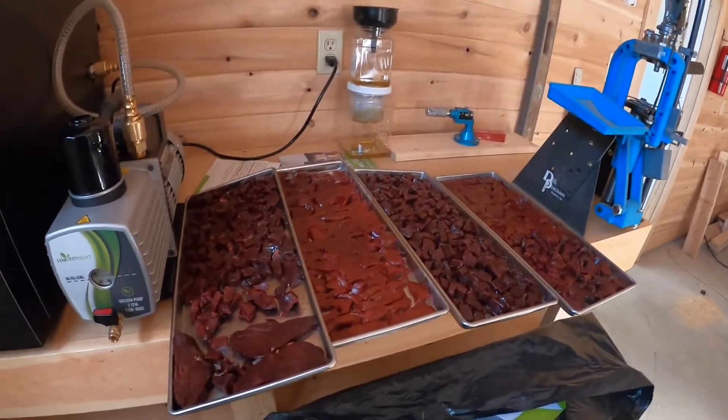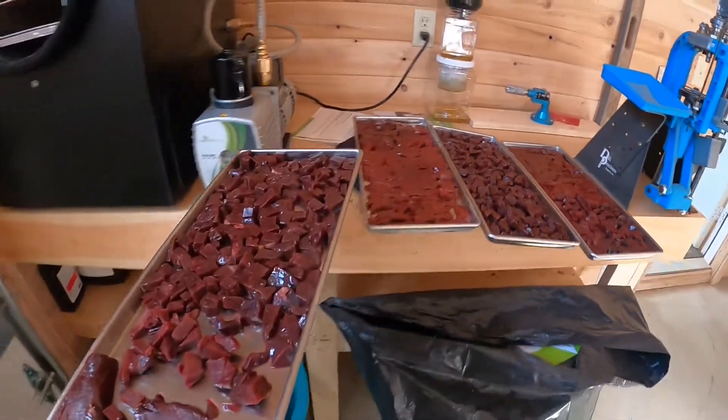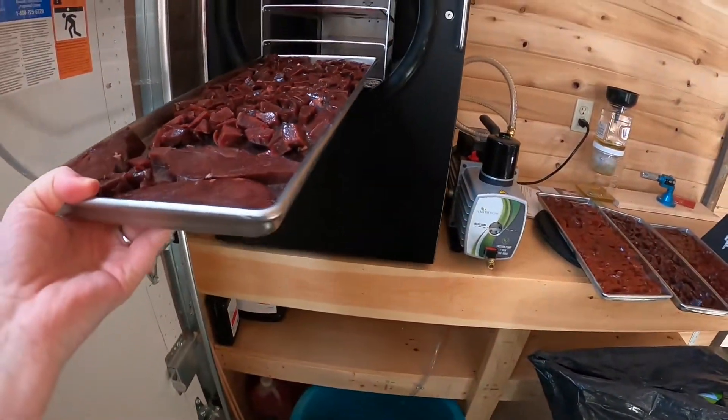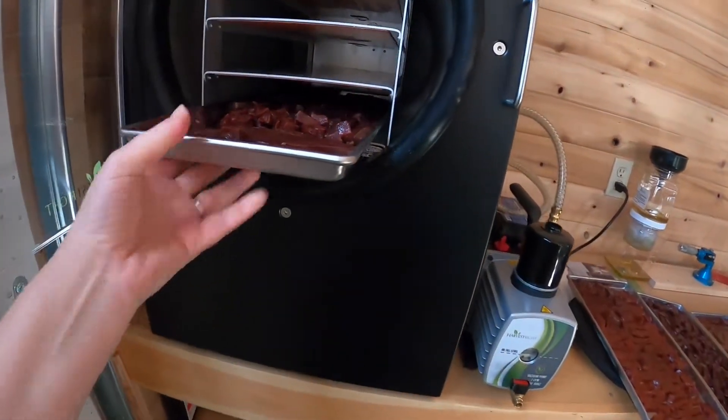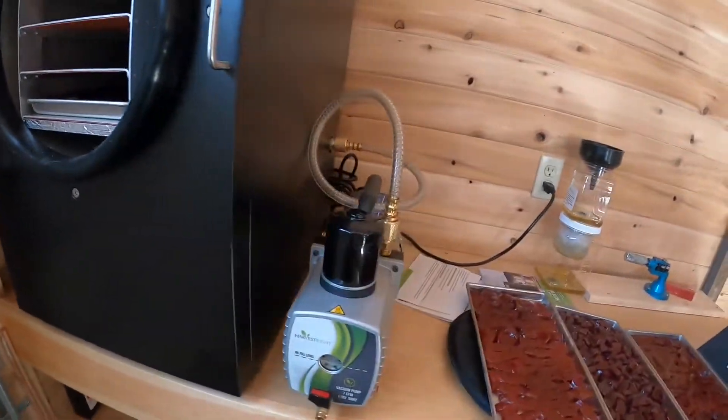We're going to go ahead and get these trays of liver into the freeze dryer. Liver makes a great dog treat because it's high protein and super nutritious, and they also think it's really delicious.